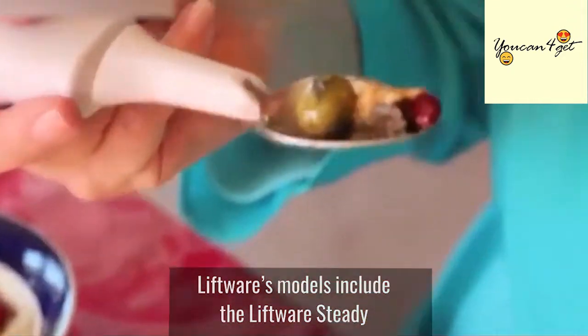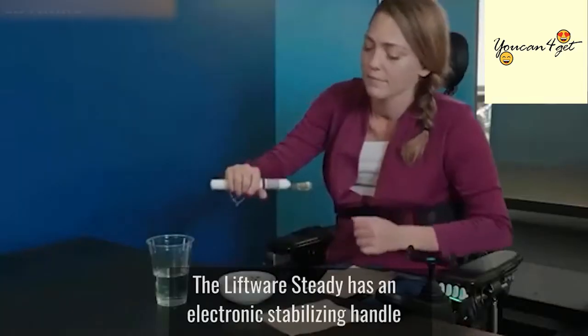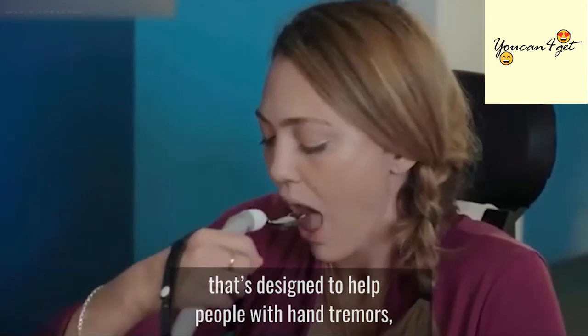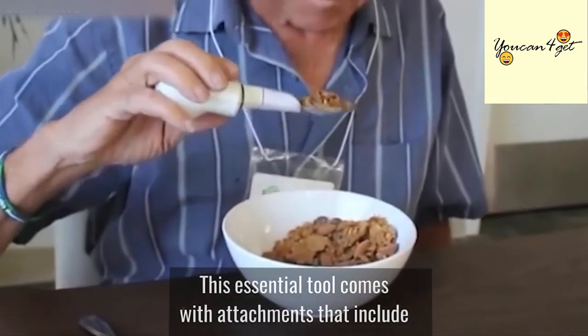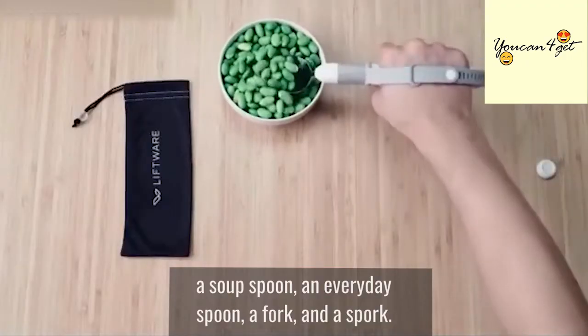Liftware's models include the Liftware Steady and the Liftware Level. The Liftware Steady has an electronic stabilizing handle that's designed to help people with hand tremors which may be related to Parkinson's disease. This essential tool comes with attachments that include a soup spoon, an everyday spoon, a fork and a spork.